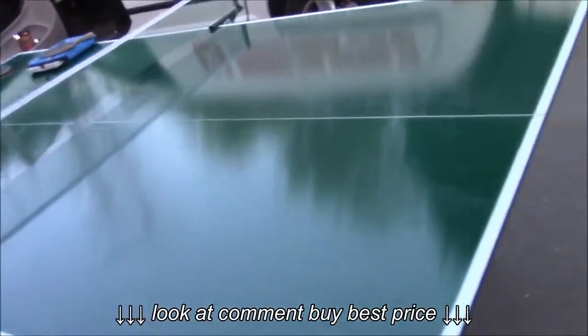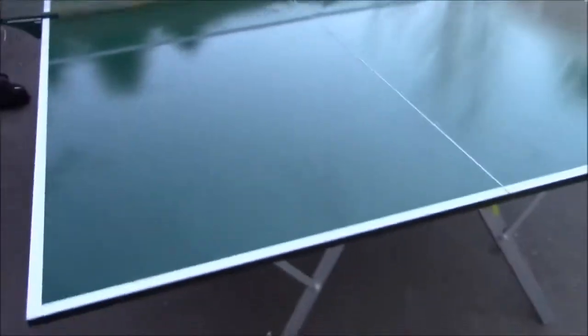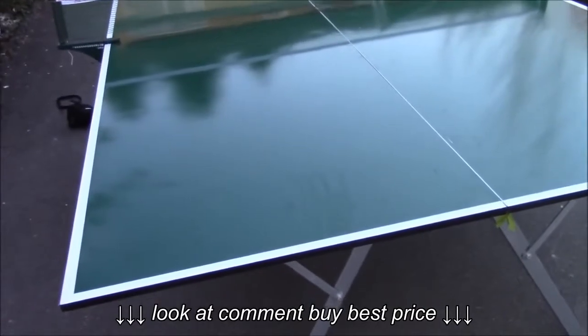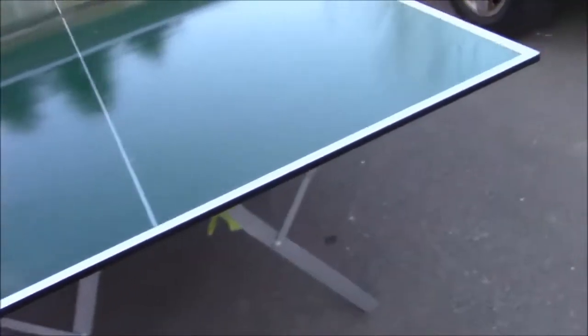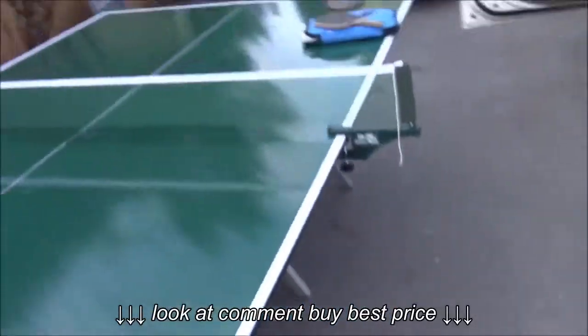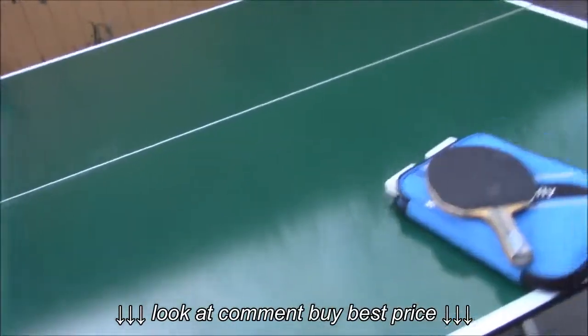Let me know what you guys think about it, and also if you know about a ping pong table that's as portable as this at this quality, let me know. Show me some links or pictures, I'd be happy to see it. Thanks.